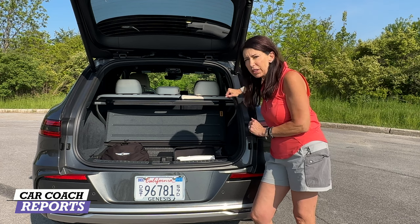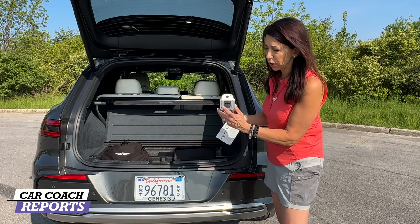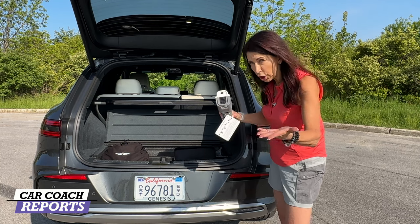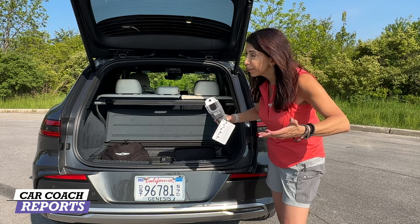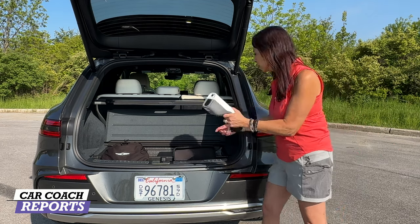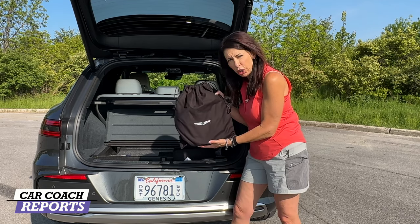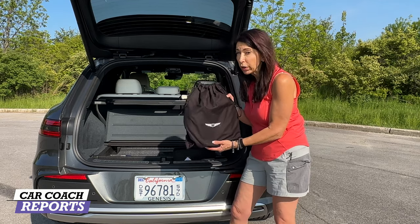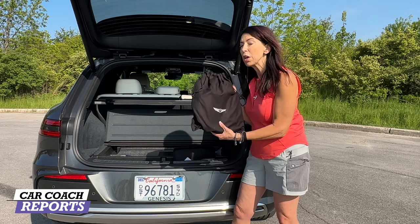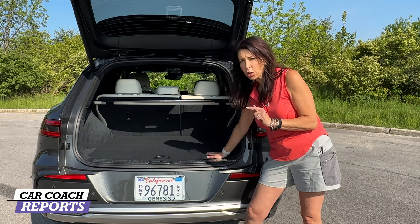Standard with the GV70 Electric is vehicle-to-load, which allows you to charge a cell phone, laptop, iPad, or whatever you want while you're charging. This comes in a nice little case. Genesis includes the charging cable — not all brands are doing that; many are eliminating the cables. This allows you to charge at home or wherever you find an outlet.